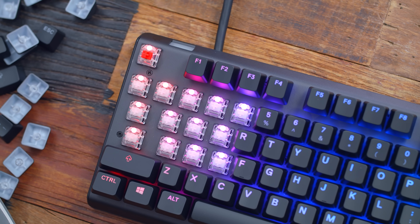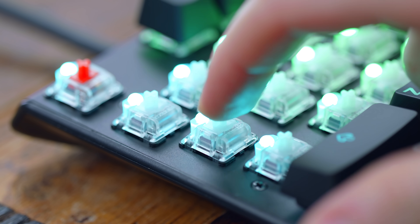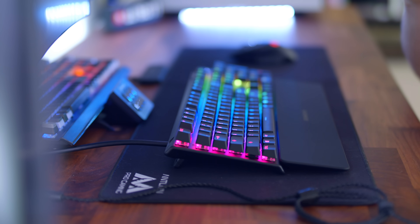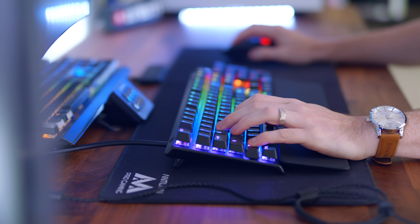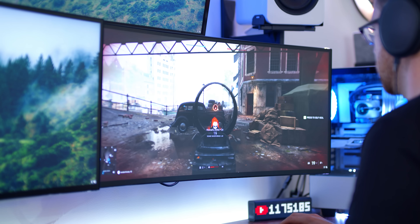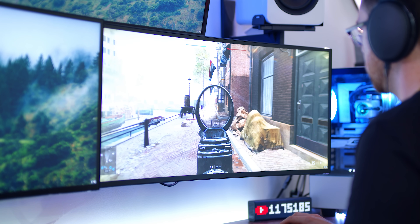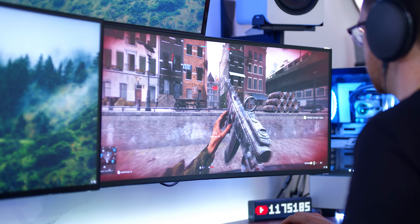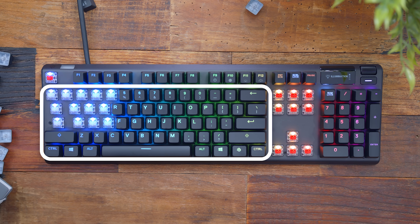The big selling point to these keyboards is the new Omnipoint switches where you can customize the key actuation point. This is done through magnets and software, and each key can be controlled individually. These are a linear switch — very smooth — and they're adjustable from 0.4 millimeters to actuate. Standard switches actuate at 2 millimeters and Cherry Speed switches actuate at 1.2 millimeters, so 0.4 millimeters at the highest setting makes this the fastest switch on the market. It ranges up to 3.6 millimeters if you prefer longer travel distance. Only the main 60 keys have Omnipoint switches; everything else uses a SteelSeries Red switch.